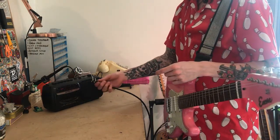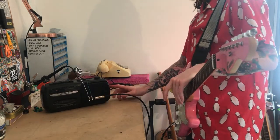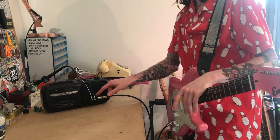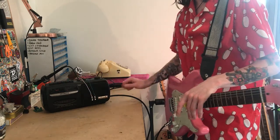Obviously it's going to be no good with this jack hanging out, so I've already spotted there's a bit of space on the side of the radio. I'll drill into the side here, get that fixed in place, and then we'll move on to the cassette element.